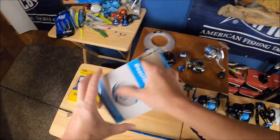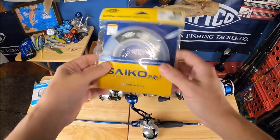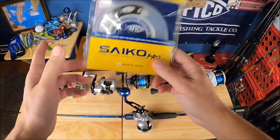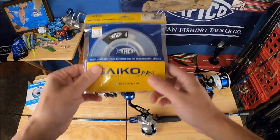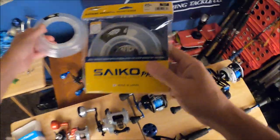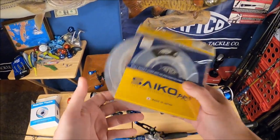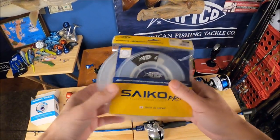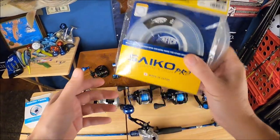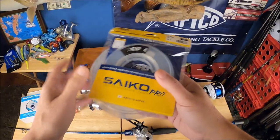Going from braid to leader material — lots of fluorocarbons are good and I've used pretty much all of them over the years. This Aftco Psycho Pro line is on the higher end but it just can't be beat. The biggest difference from other fluorocarbons is how soft the line is — it feels more like mono in your hand and doesn't give you that nasty coiling effect. I'll put a link straight to Aftco to get this if you want to try it out.